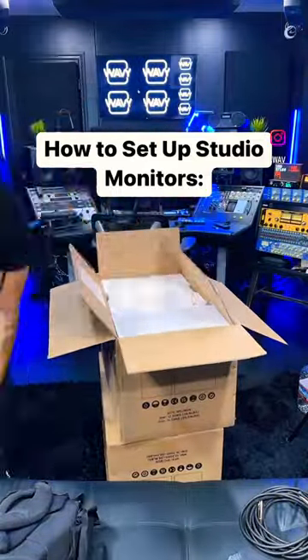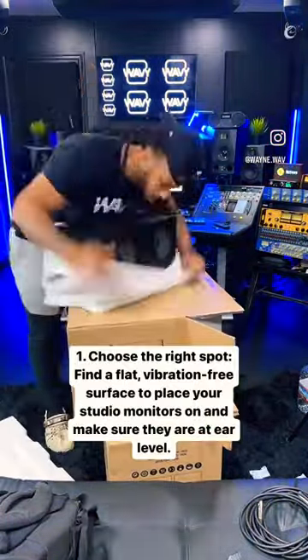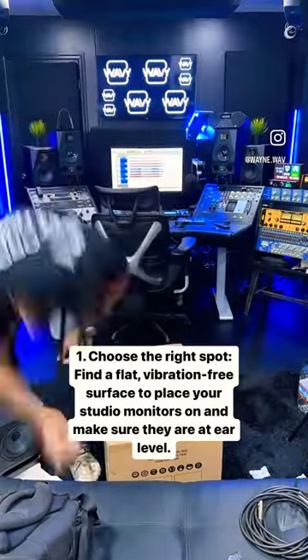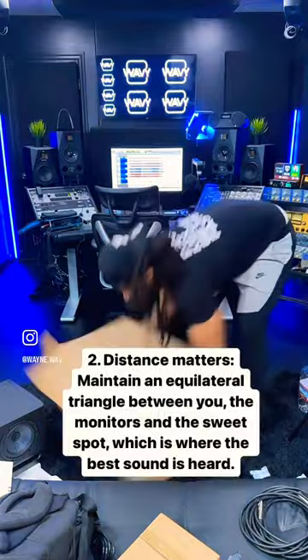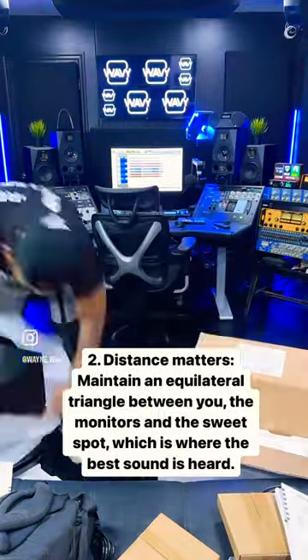This is me unboxing my brand new Focal Alpha EVO Studio monitors, made for home studios and project studios, because they have an affordable price, but apparently they sound really good.